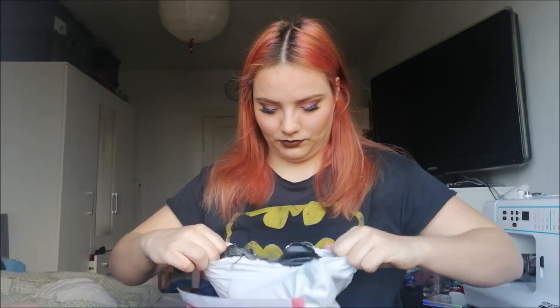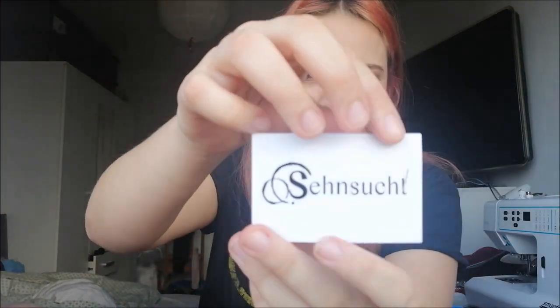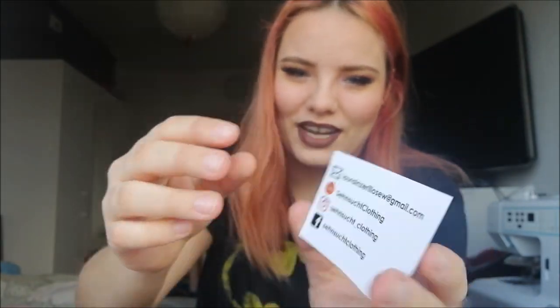I just received the package and I'm very excited to see it — I haven't seen it yet, so this is a genuine unboxing! Inside the package she left a small card, which was very cute.